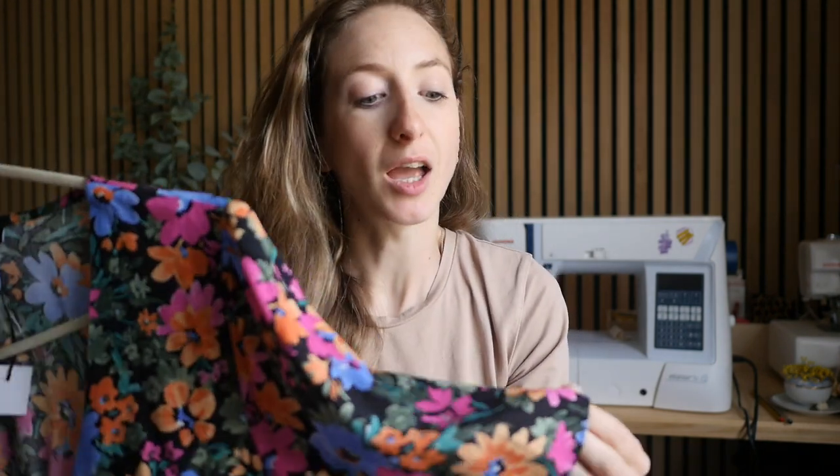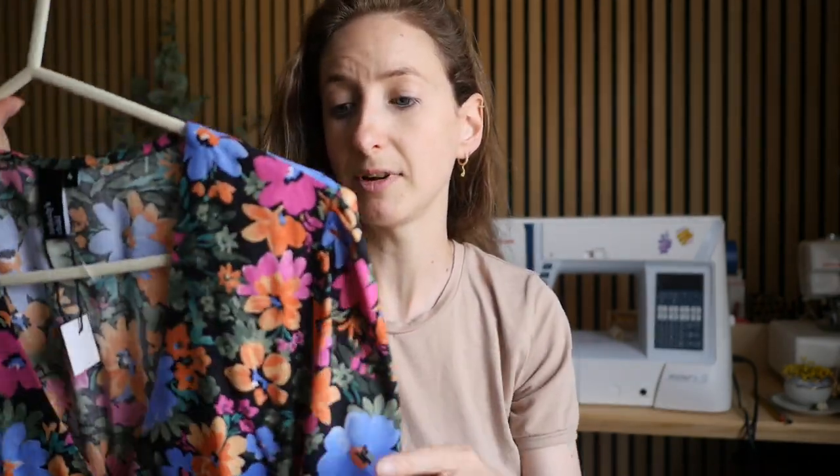Hello everybody and welcome back to my channel, I'm Sophia and today I need to shorten the sleeves on a dress. I thought I would video it in case it was useful. I got a wedding on Saturday — Thursday today — but I like to leave things to the last minute. I found this in the Red Cross charity shop; they sell dead stock clothes from big high street brands like Zara, and this one's Nobody's Child. I got it for £10 and it's really beautiful and fits me nicely, but the sleeves are just a little bit too long.